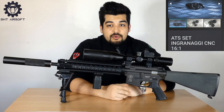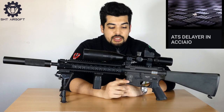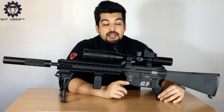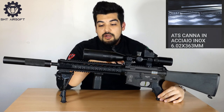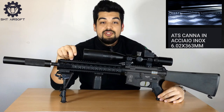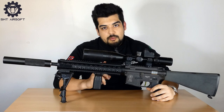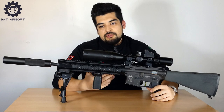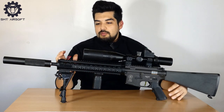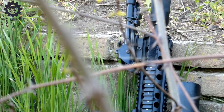Il cilindro e la testa cilindro sono un unico pezzo lavorati al CNC, per evitare perdite d'aria, in acciaio inox. Come terna di ingranaggi troviamo un rapporto di 16:1 in acciaio sinterizzato rifiniti al CNC, con un delayer in acciaio inox. Come motore abbiamo un Tokyo Marui EG1000. La canna interna è stata cambiata con una canna in acciaio inox di precisione da 602mm. Il gommino hop up è ad alte prestazioni, e questa custom è fatta sì che la rosata è molto stretta anche in raffica.